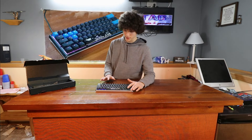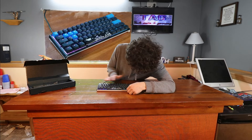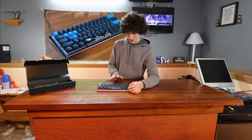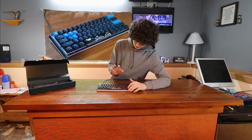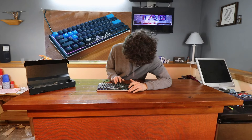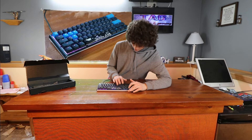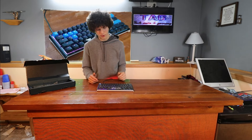This keyboard has a very special feature where if you press the function key, there are many different things you can do. As you can tell, it does not have arrow keys, but there are technically arrow keys — you press the function key and the I, J, K, and L are pretty much arrow keys. You just have to hold the function key and push them. It's not the most convenient, but it works.